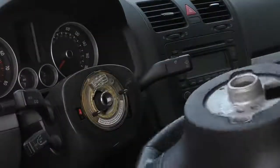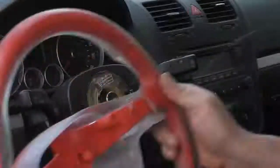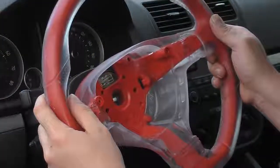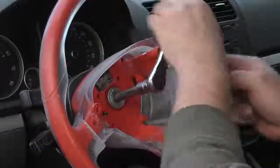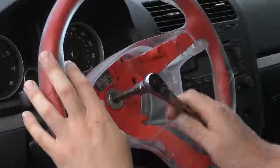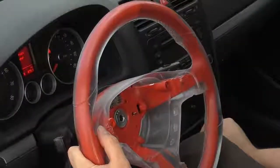After removing the old steering wheel, we pop on the new casting. As you can see, it looks absolutely identical — with the difference of it actually being clear. We put the bolt back on, tighten it up, and take it for a test drive to see how it feels.